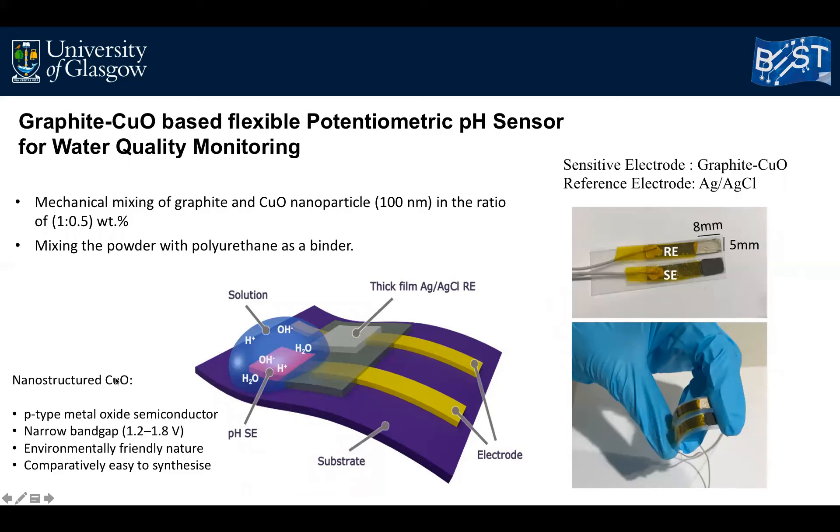Copper oxide is a p-type metal oxide with a narrow band gap which displays electron transfer at low potential. In addition, copper oxide nanostructures are non-toxic and it is comparatively easy to synthesize them with various morphologies using simple, low-cost chemical methods at low temperature. The sensitive electrode for the pH sensor was prepared by mechanical mixing of graphite powder and copper oxide nanoparticles. A thick film paste was obtained by mixing this powder with polyurethane as a binder, and this composite was printed on top of a multilayer graphene sheet acting as a conducting electrode.